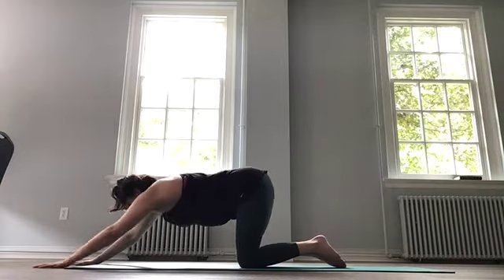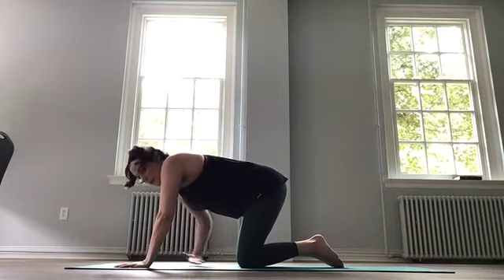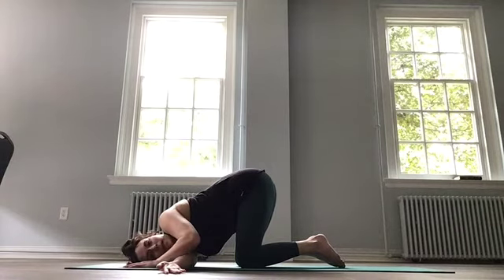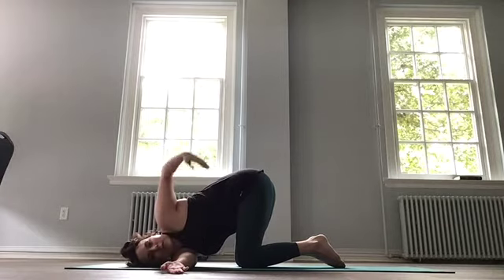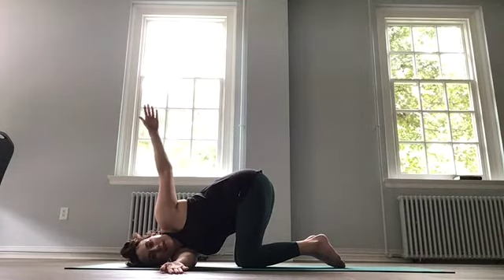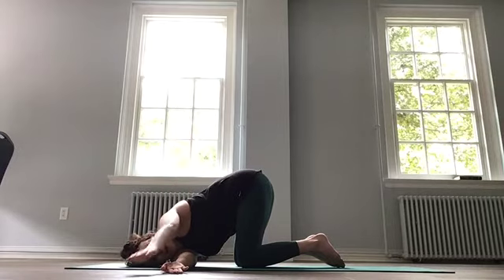Walk the hands back in. Let's take our eye-of-the-needle stretch. Right arm threaded underneath left, gently placing that right cheek down. Not worrying about the hips coming down — just focus on pushing the shoulder into the mat. If it feels good to add a twist, maybe extending through the top arm, it is optional. Breathing, inhale, and exhale. These stretches are especially good after you do the upper body workout.